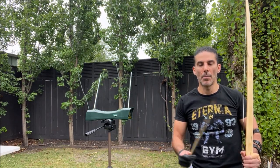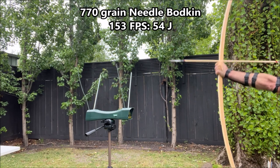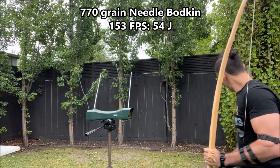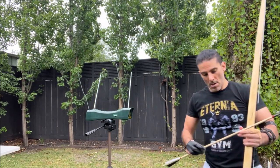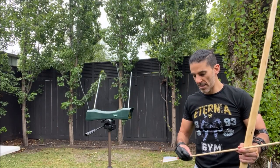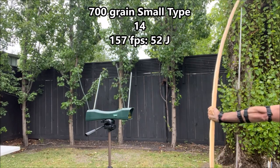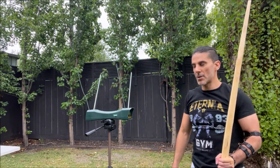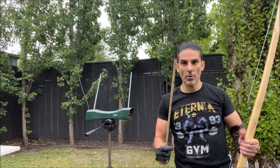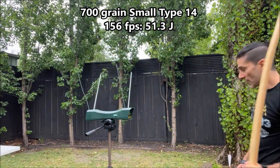Needle bodkin by Shire Archery, 770 grain — 153 feet per second. Small type 14 by Shire Archery, 700 grain — 156 feet per second.